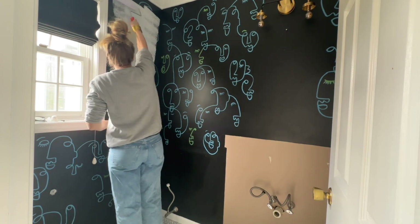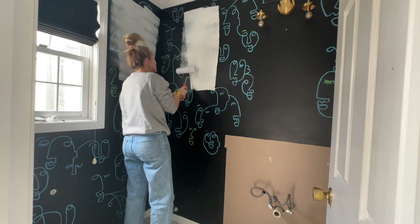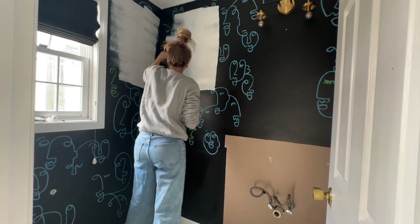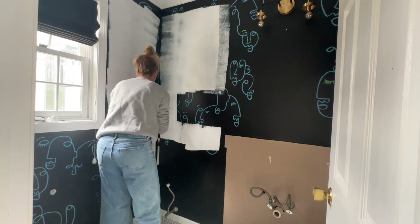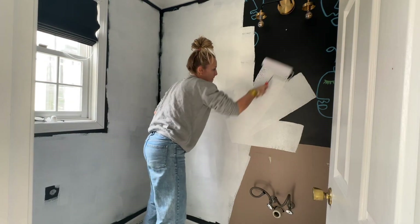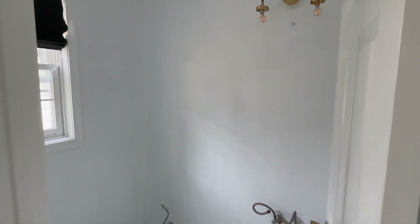Now it's time to prep the space. These walls are super dark and I'm planning to wallpaper, so I primed them all first for two reasons: I didn't want the black paint to show through the wallpaper, and I didn't want it to sneak out along the trim. It's not perfect, but it's going to be a good clean slate.